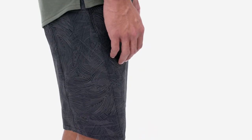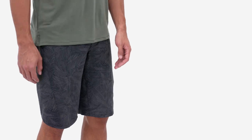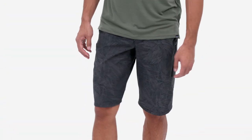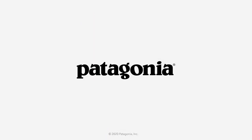Fair-trade certified sewn means the people who made them earned a premium for their labor. Up or down, smooth or sketchy, on loamy single track or over lunch — our easy-wearing Men's Dirt Craft Bike Shorts are ready to roll.